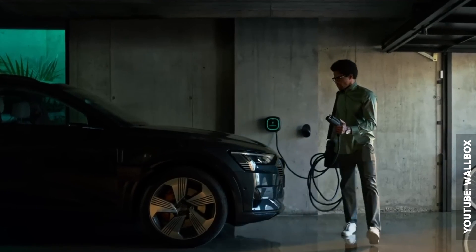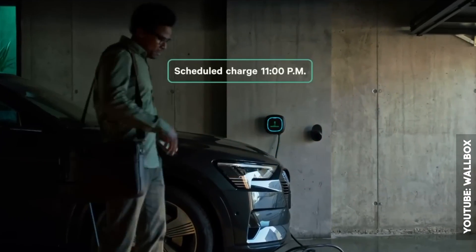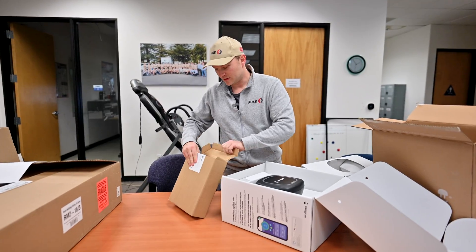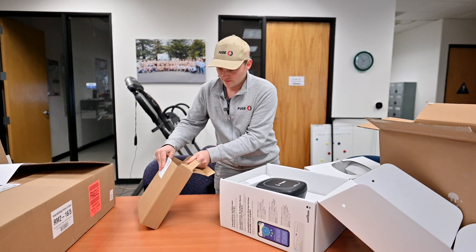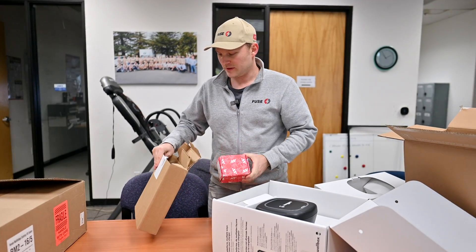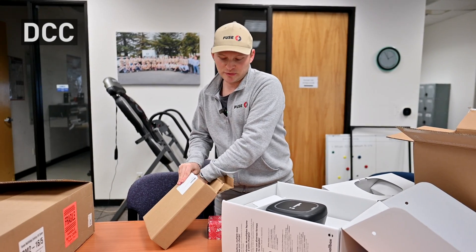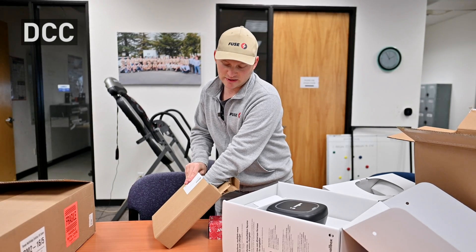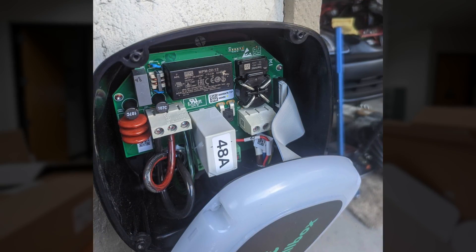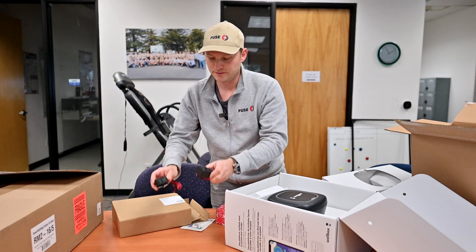The best part is, once you charge at night, you use less equipment in your house, meaning more energy goes to your car to charge it. For those that are more technical, there is another product called DCC, which is way more expensive. DCC sits between your charger and the electric panel, but this Wallbox unit is less expensive than DCC and easier to install.